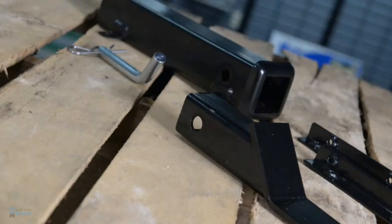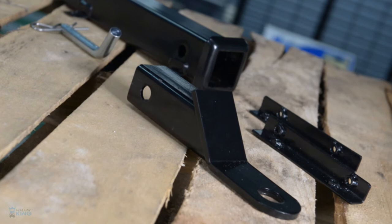Golf Cart King's receiver hitch will allow you to attach and haul more with your cart than ever before. With Golf Cart King's superior construction and attention to detail, you'll be sure to feel confident about your purchase for many years to come.